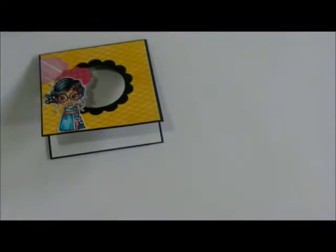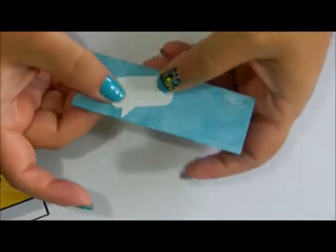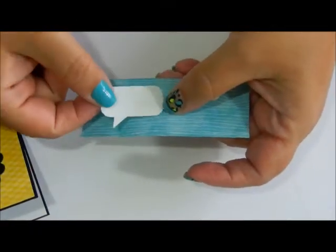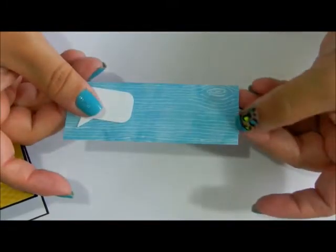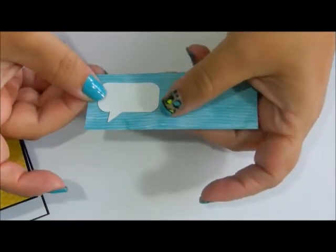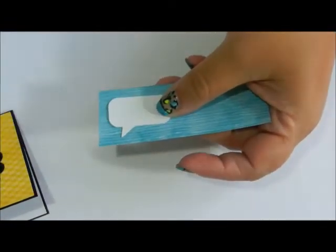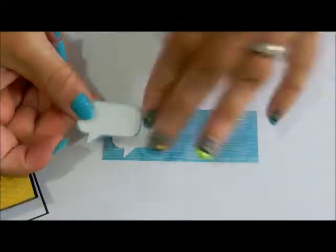What I used for that was this punch by EK Success. I punched out the word window — it looks like a little speech bubble. And I adhered it to this piece of blue wood grain paper from the same collection, glued it down, and fussy cut all around it. So it looks like this.